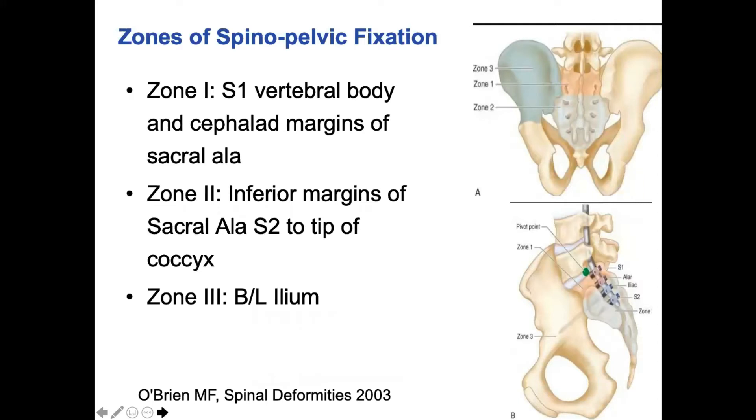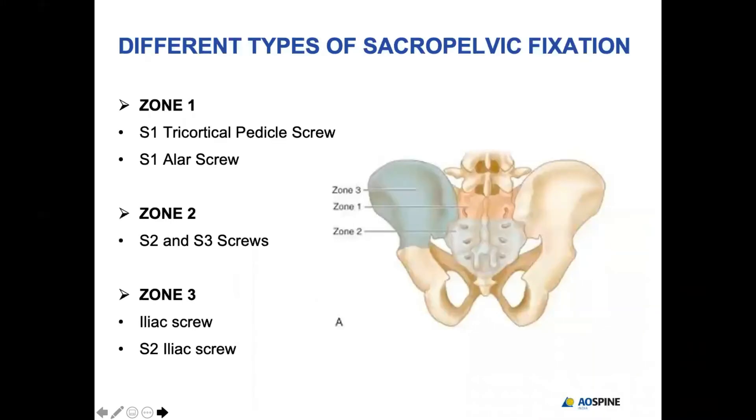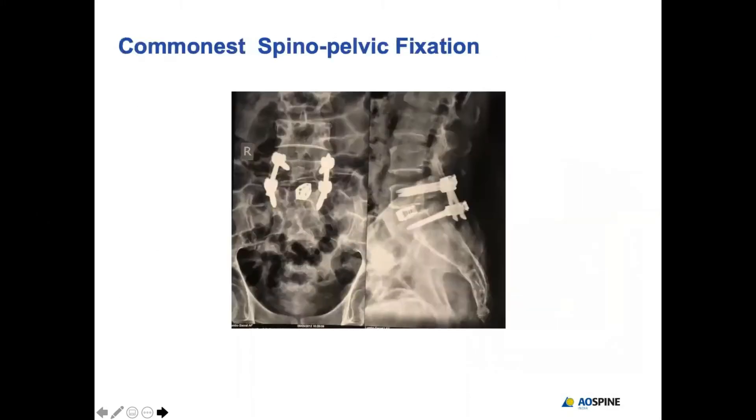There are three zones of opportunity to place screws. The first is the S1 body, the second is S2 to the tip of the coccyx, and the third is the ileum. These are the various opportunities available. The commonest spinopelvic fixation is in zone one, which is the S1 screw that we use day in and day out.